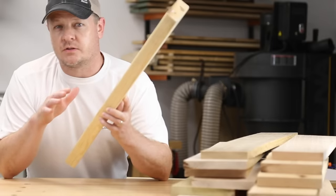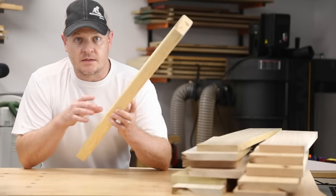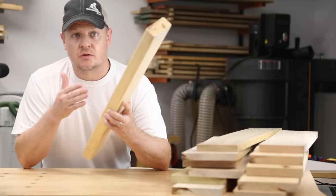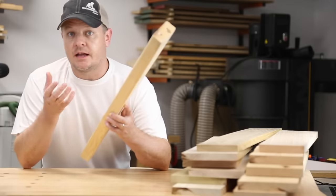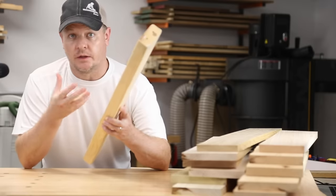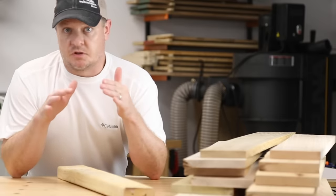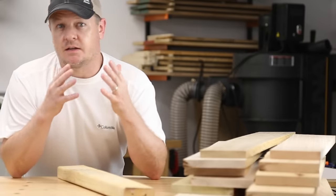However, the wood is only partially dried, and that's for a couple of reasons. The first one is to keep the cost down — drying takes time and time costs money. And second, screws and nails will glide right into wood that's only partially dry, which is pretty desirable on a construction site where they need to knock things together really quickly. For that situation, it's just right. But for furniture and decorative home woodworking, it's not exactly ideal.